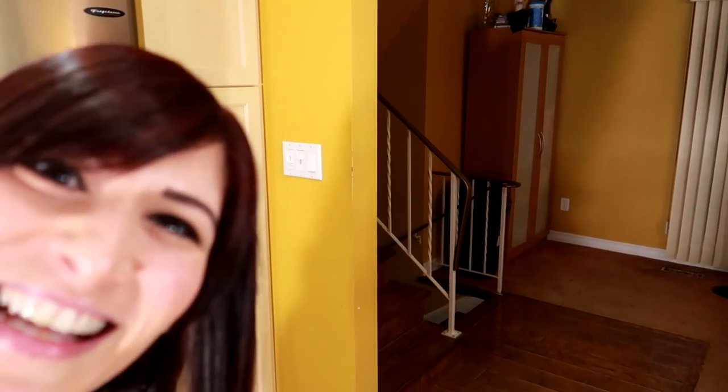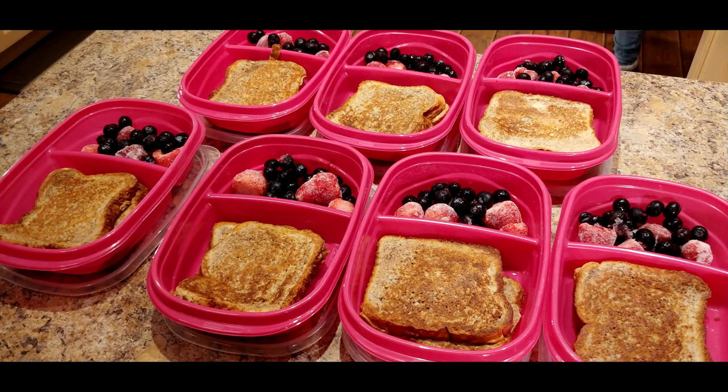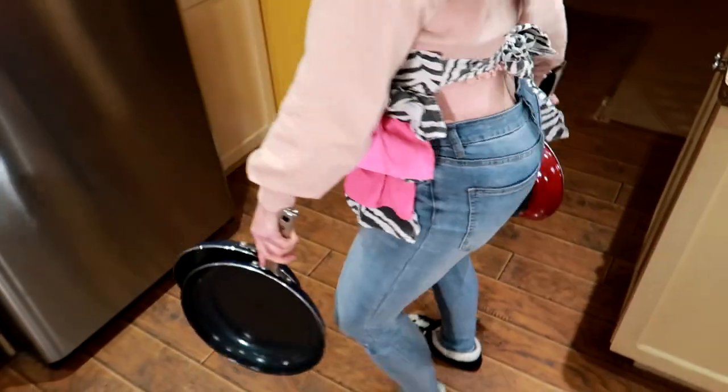Hey friends, we are making a breakfast prep for the entire week. We're gonna make low calorie French toast for seven days. French toast for weight loss, baby. Let's go.